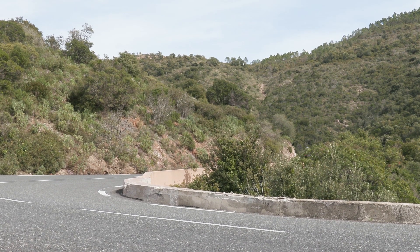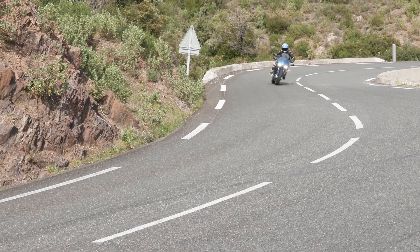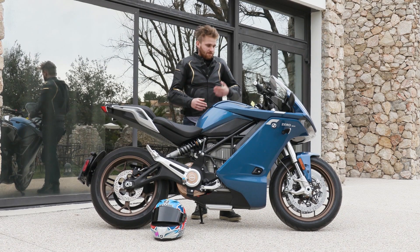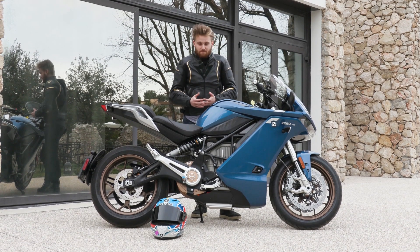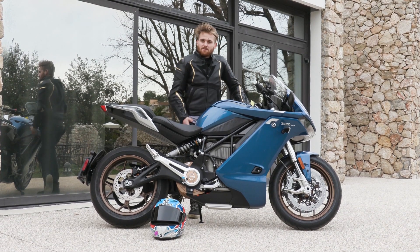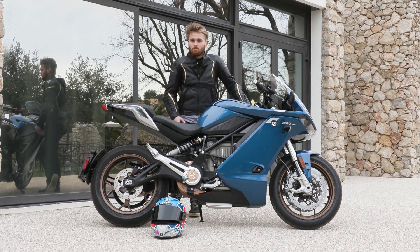Pretty much from the throttle to the back tyre it's like a 1-to-1 throttle connection — there's no waiting for any slack to pick up, there's no chain, nothing. It's just instantaneous, and it's quite a strange feeling. It's almost like you've got a supercharger or a rocket bolted on.